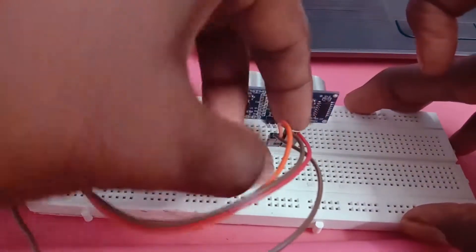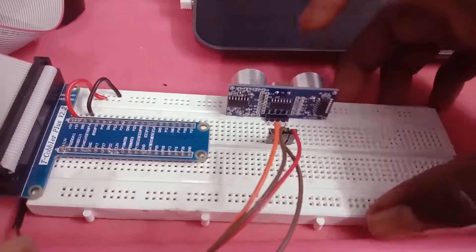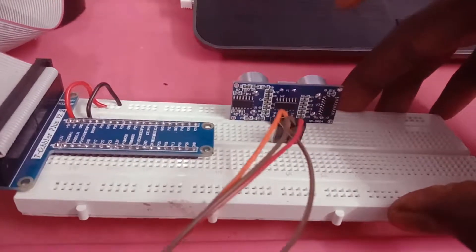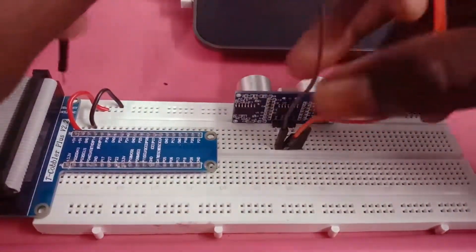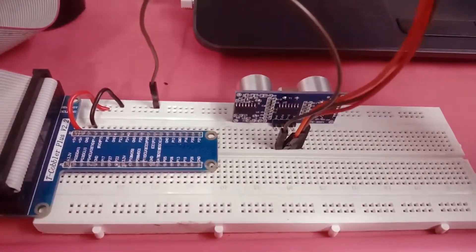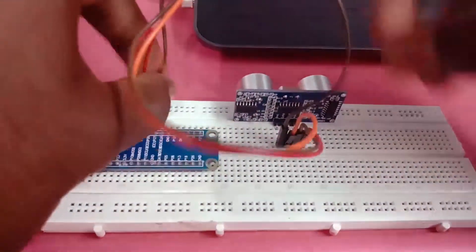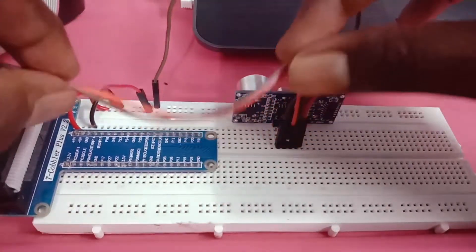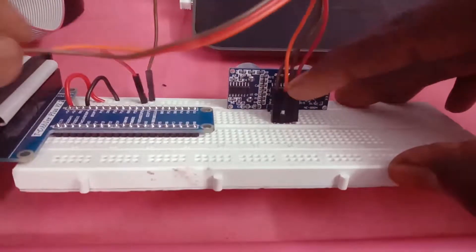We are going to show the sensor, the sensor and the sensor. So the sensor is at the edge. Here we have to connect ground, we have to connect 5 volts, we have to connect the power supply. Now we have to connect the trigger and echo — echo is at 24 volts.